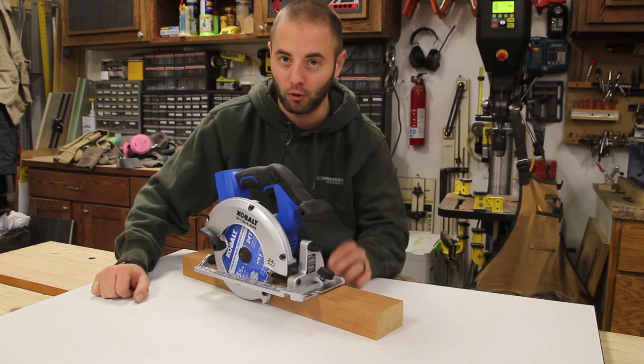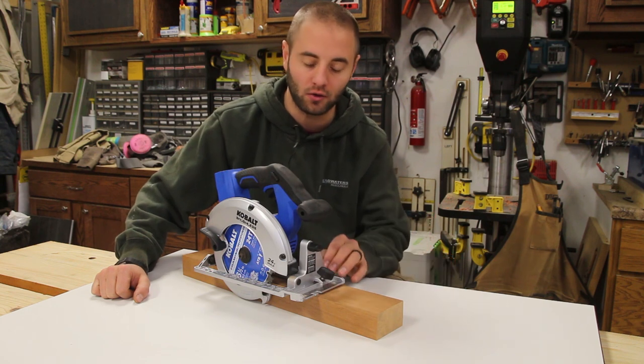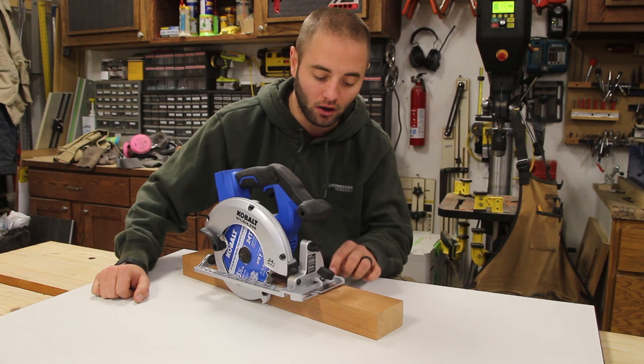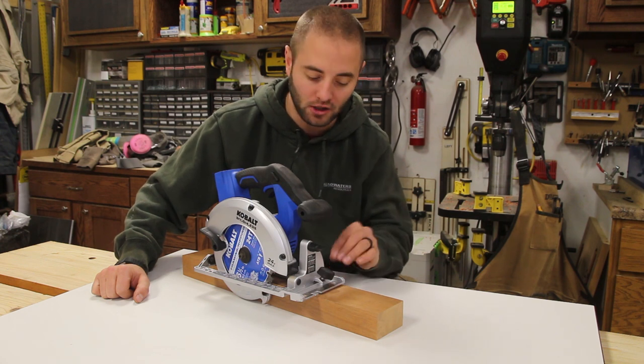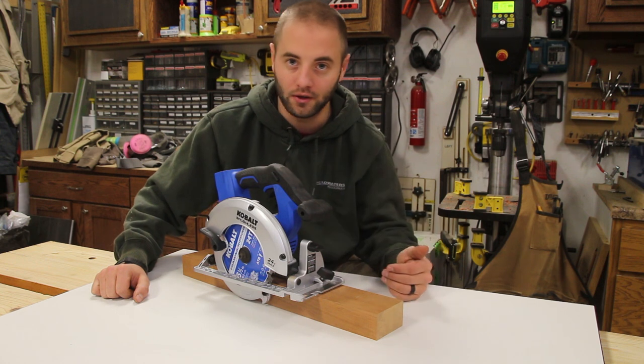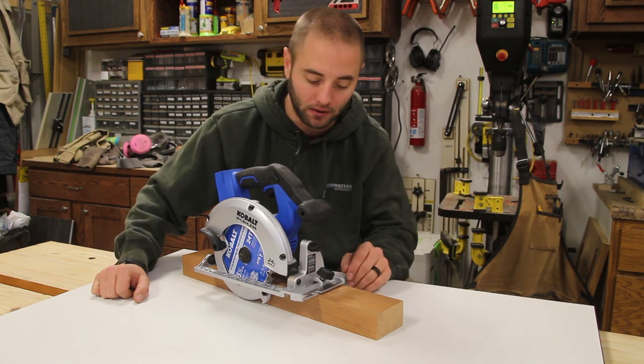There is a knob here that's for an edge guide. I misplaced the edge guide so I can't show you in this review, but it's pretty simple — you put the flat bar of the edge guide into the base plate of the unit and then lock down the knob. Depending on where your edge guide is will determine the width of cut that you make.